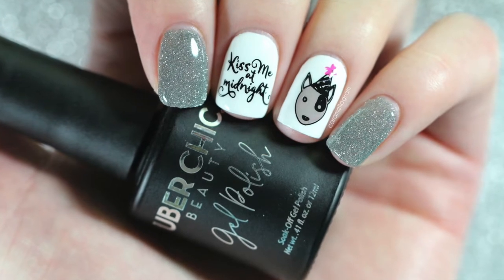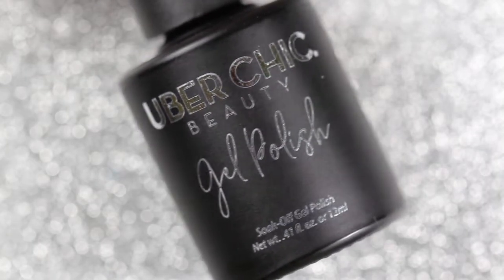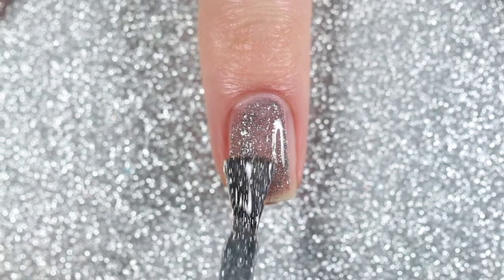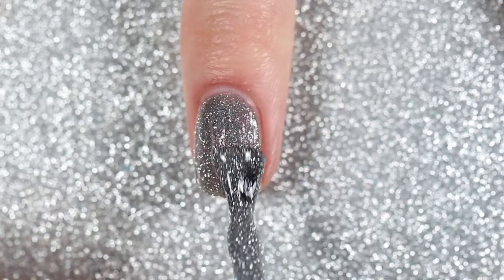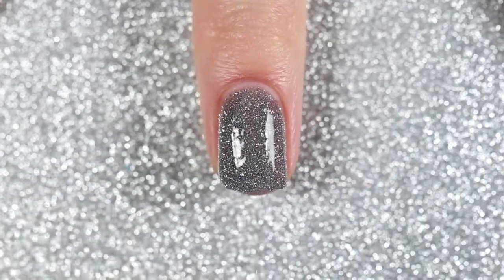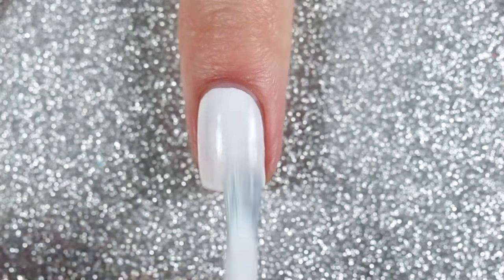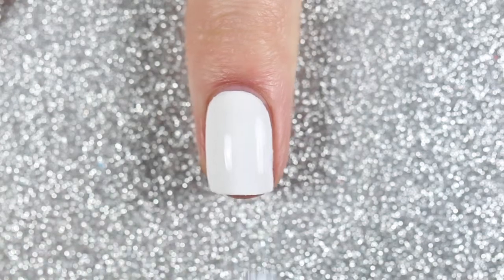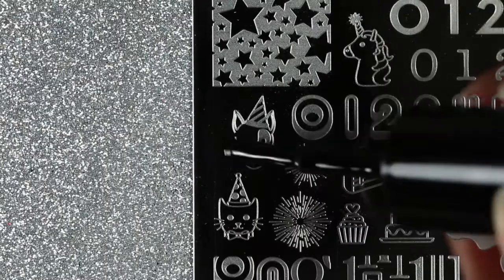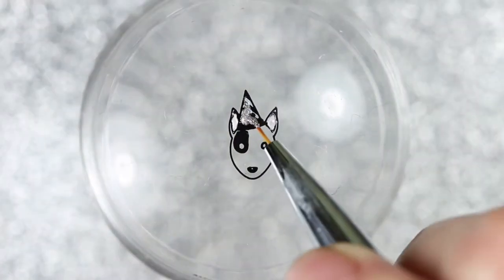Last but not least is this cute design. I'm starting off with Uber Chic Beauty's Diamonds — that silver reflective glitter gel polish — applied to my thumb, index fingernail, and pinky nail. Then on my middle two nails I applied two coats of a white polish as a base for stamping. I used a black stamping polish to stamp a cute little dog with a party hat, and did some reverse stamping — filling in the ears with a light pink polish, the party hat with a silver polish, and the rest of his face with a taupe polish.